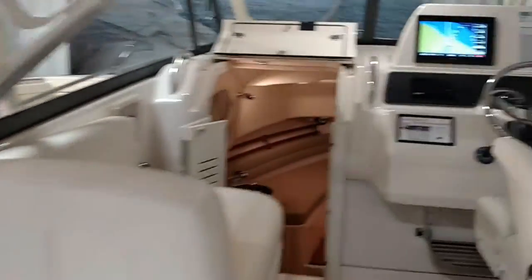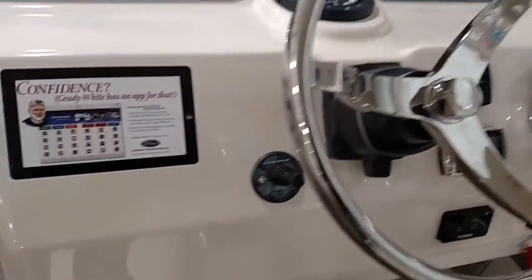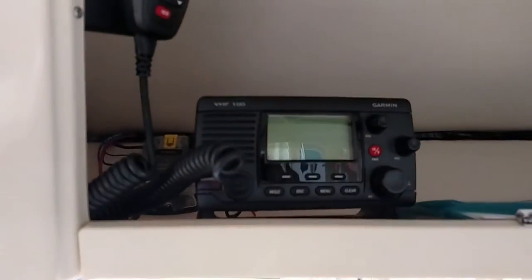Moving forward, we've got the helm layout — got the electronic Yamaha controls, stereo controls, bow thruster, the Garmin 7612 GPS fish finder, and the VHF Garmin 100 radio.